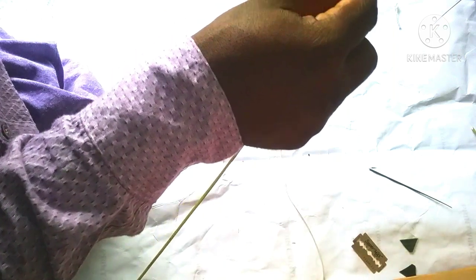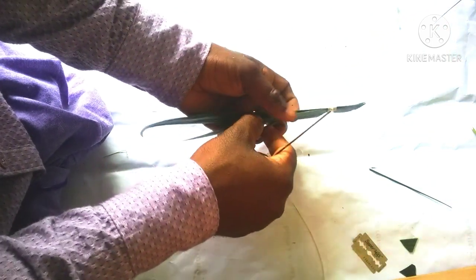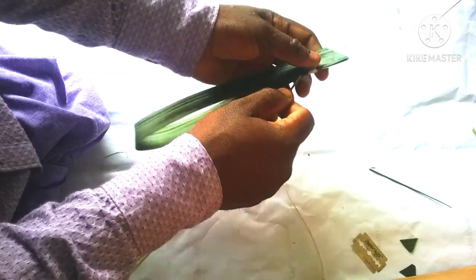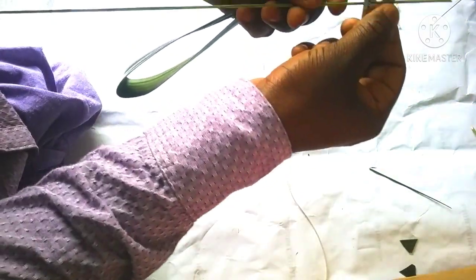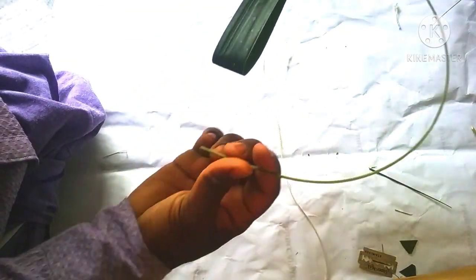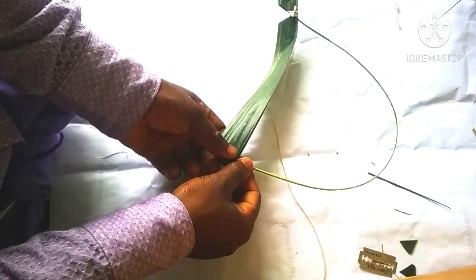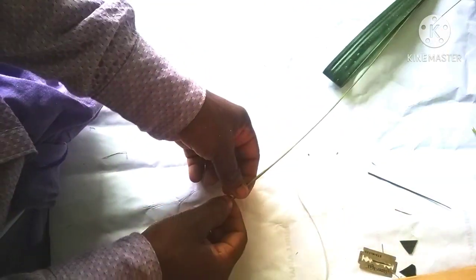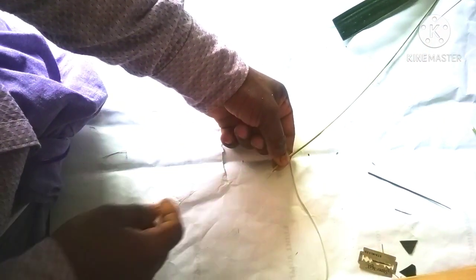The next part is to cut the leaves. We'll cut the leaves. This is the next part — I've done a little bit of a leaf.